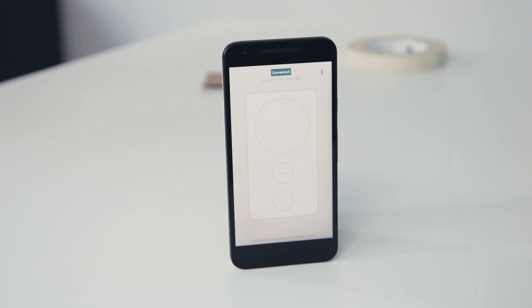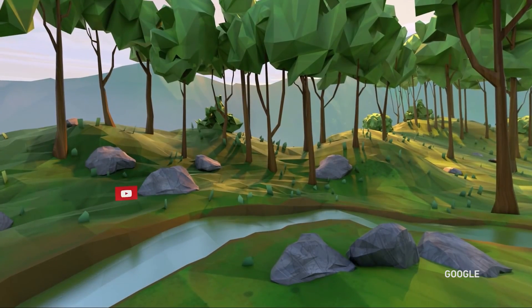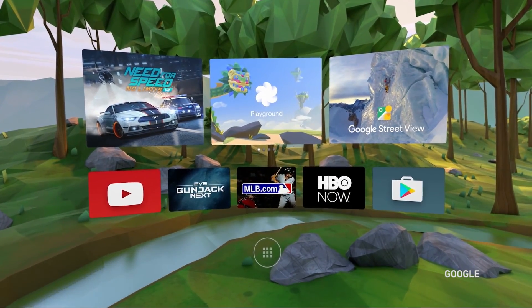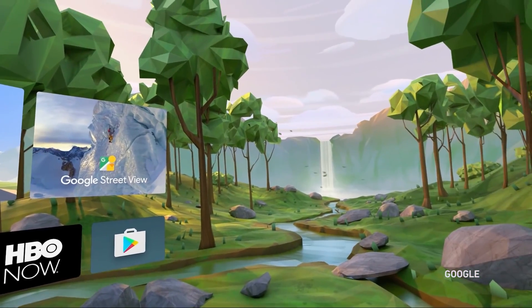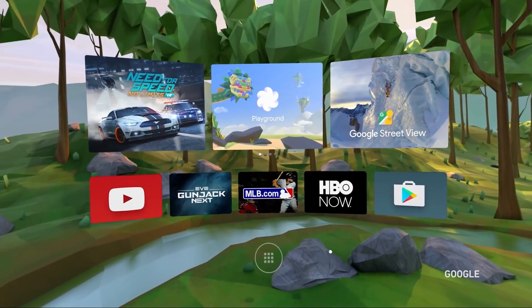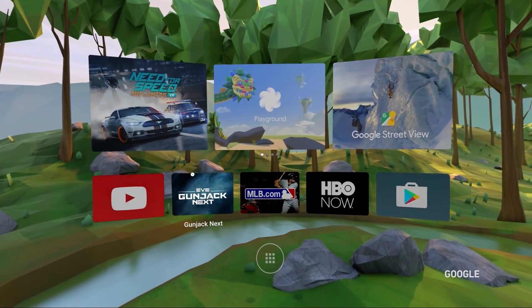Daydream isn't actually coming out until this fall when we start seeing all the hardware that's going to come with it — Daydream-compatible phones, the actual headset, the actual controller. But the latest Android Developer Preview does have some virtual reality features meant for people to just get a taste of what Daydream can do so they can develop their own apps.